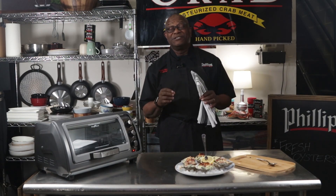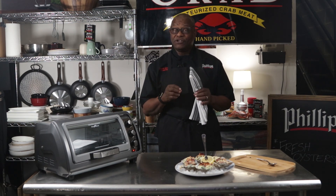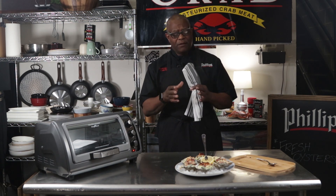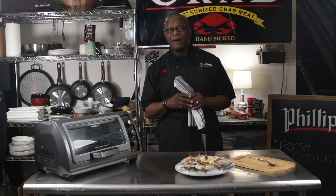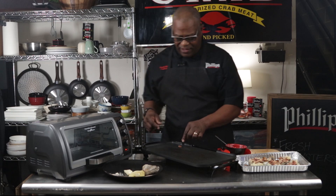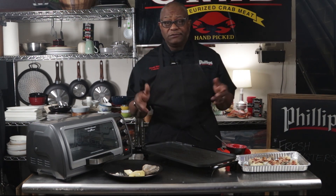So there you have it folks — Oysters Rockefeller with a twist, made with Phillips crab spinach and artichoke dip as your main ingredient, a little bit of bacon, cheese, and butter. Put on top of the oyster, in the oven about eight minutes, and out it goes. Beautiful, good food for good people. Thanks for coming. And wow, look at that little piece of bacon left over — we can't have that.